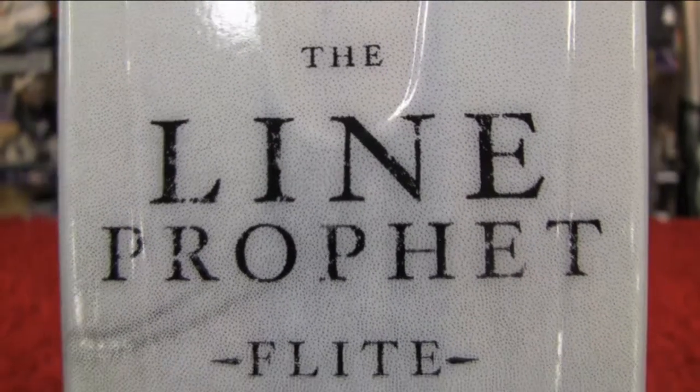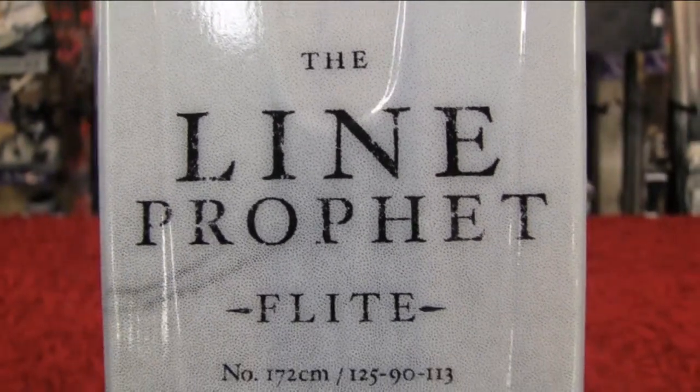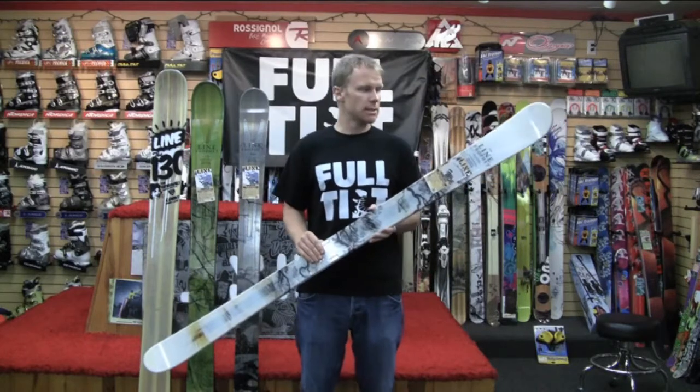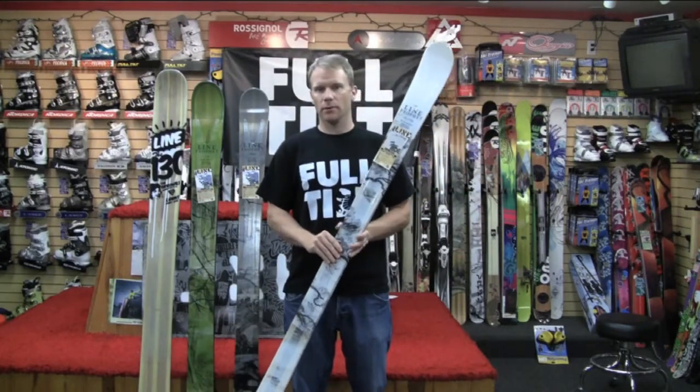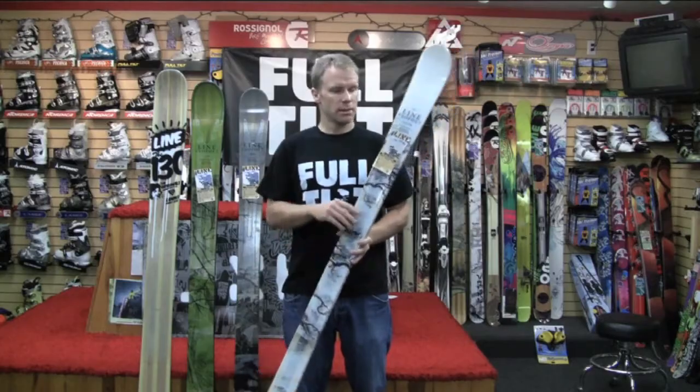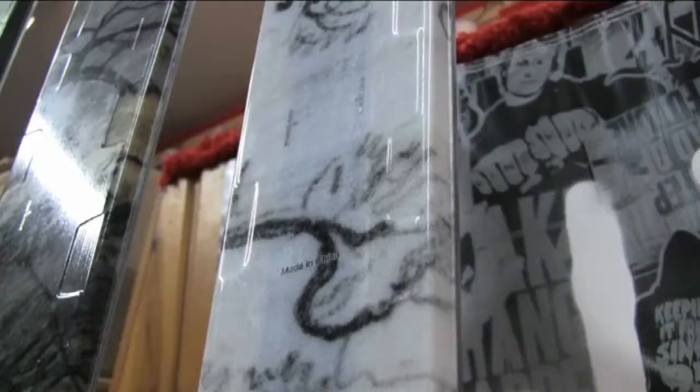The Flight is a couple notches down, and this ski for us is about as intermediate as it gets with Line Skis. We don't really build any skis for beginners — we build from the upper intermediate to the advanced. So the Flight is in the family to find that customer whose ability level is growing and they're looking for a ski they can grow with.